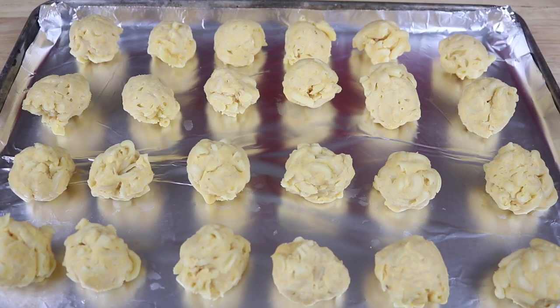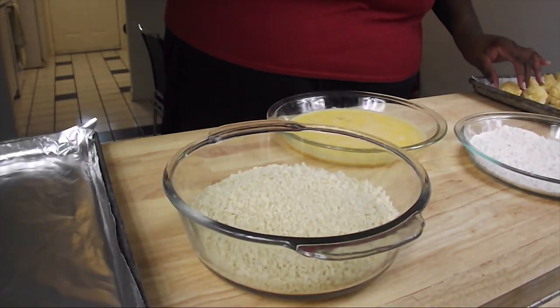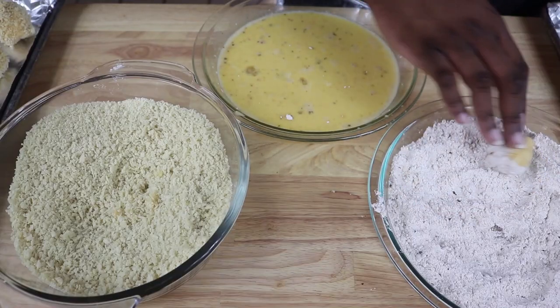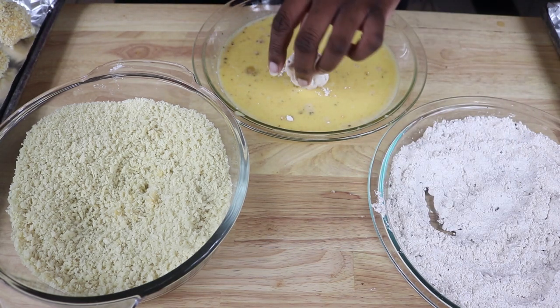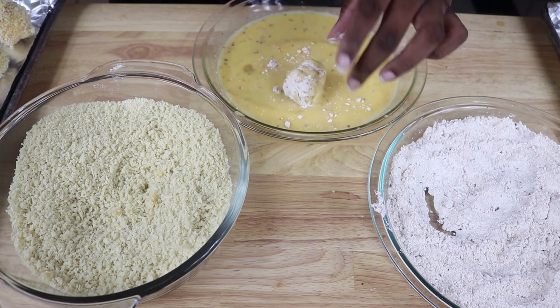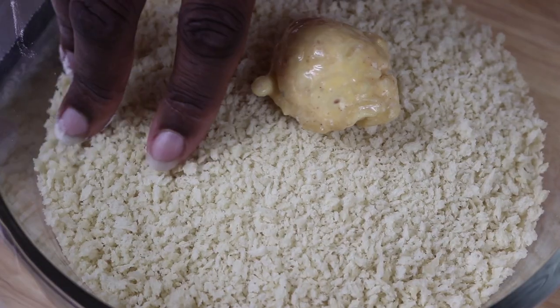These can go into the fridge or the freezer to firm up for about 30 minutes to an hour. Then these are pretty much ready for breading. You're just going to dip it in flour, then in some egg wash, which is eggs mixed with a little bit of water or milk.